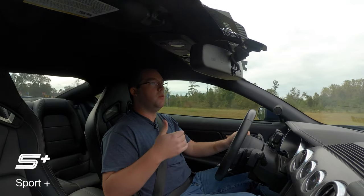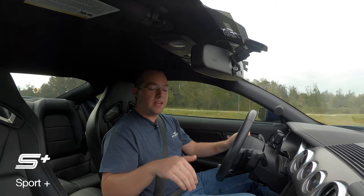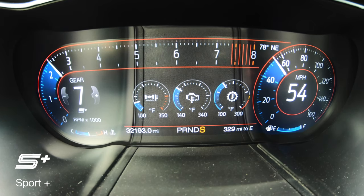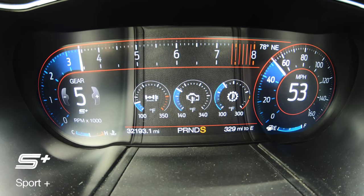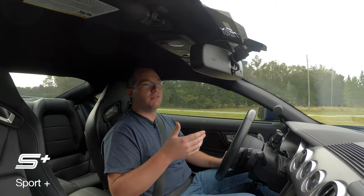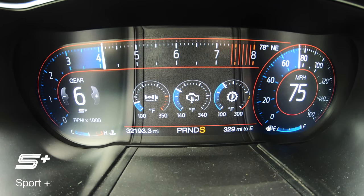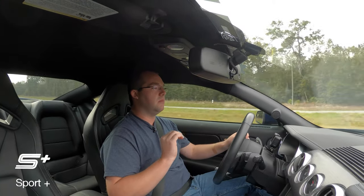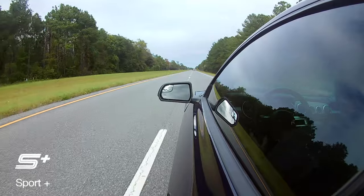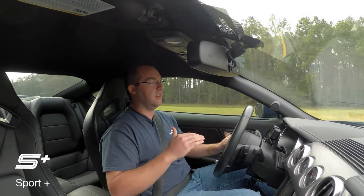If you want to hold the gear and use the paddle shifters completely in manual mode, you have to put the gear selector in Sport. That will allow you to retain the gear selection you choose. I prefer to use this when I'm doing spirited back road driving — I'll keep it in Sport Plus and control the gears myself. Ford's algorithm for choosing the shift tables is excellent, no doubt, but it isn't a mind reader. Putting the gear selector in Sport allows you to retain that gear and it does not time out.